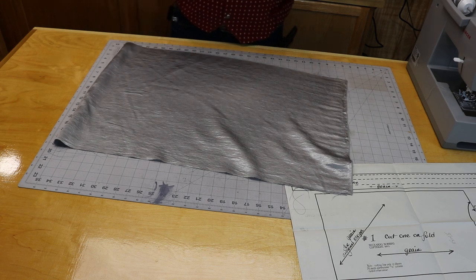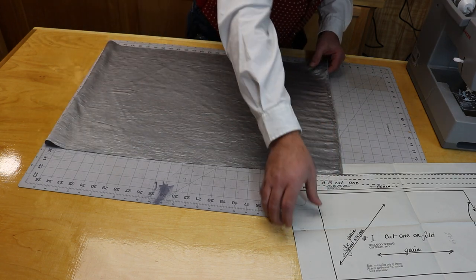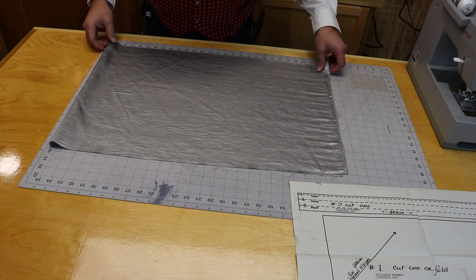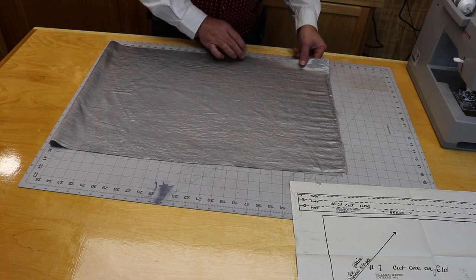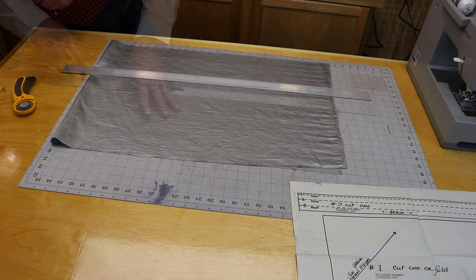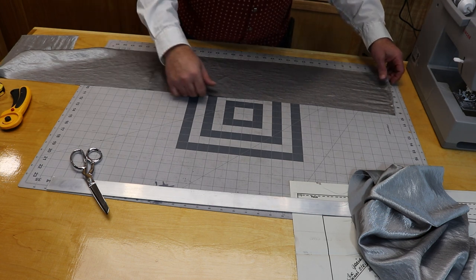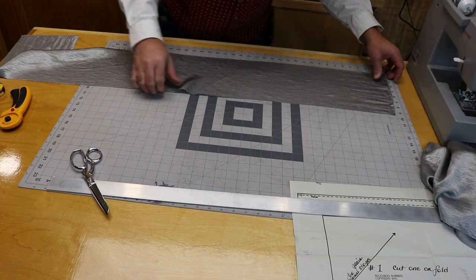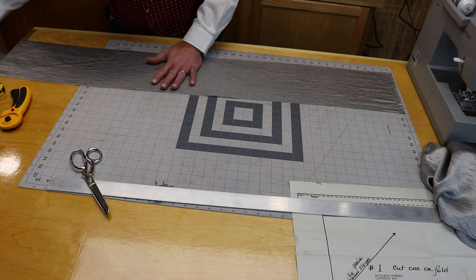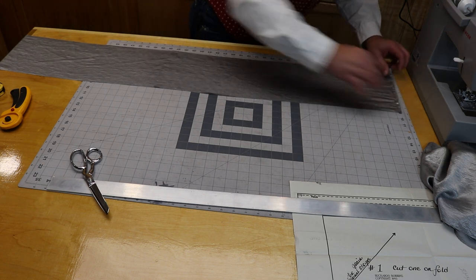I'm going to go ahead and start it on the fold line, and it's going to be 14 and a half inches. I'll get it lined up on my cutting board — it is also 8 inches wide. I'm going to use a straight edge and my rotary cutter and cut a strip 8 inches wide. The length is going to be 29 inches long, so I'm just going to cut it one layer. The actual lines on the pattern are the cut lines, and this particular pattern has a half inch seam allowance on everything, unless noted otherwise.